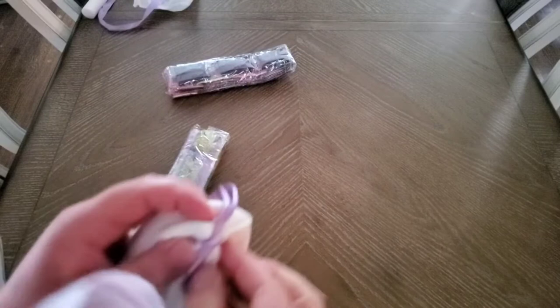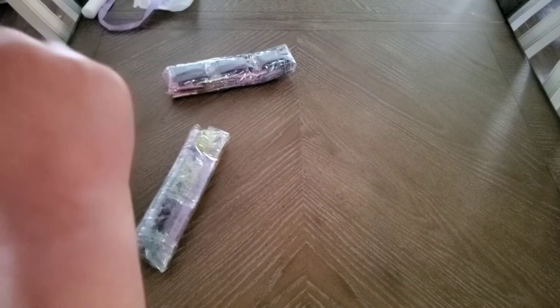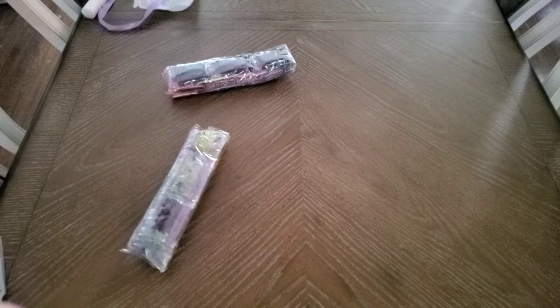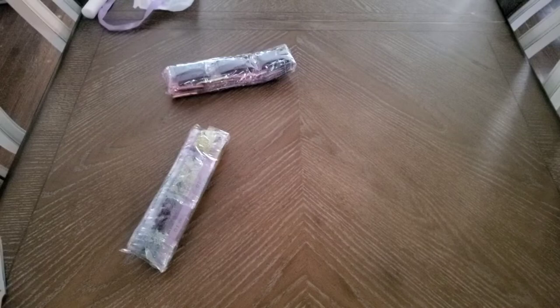I almost forgot to show you the toolkit! This is a very soft branded bag — let's see what we all get. How many nurses does it take to undo a Dreamer Designs toolkit? It's good that it's tightly packed, though.